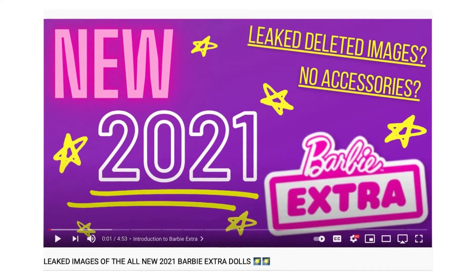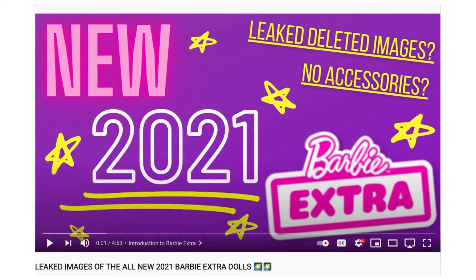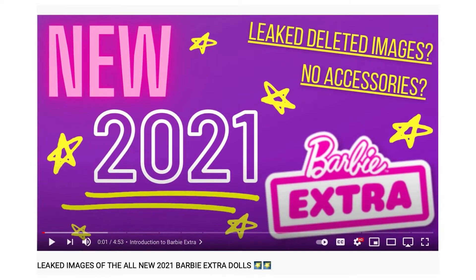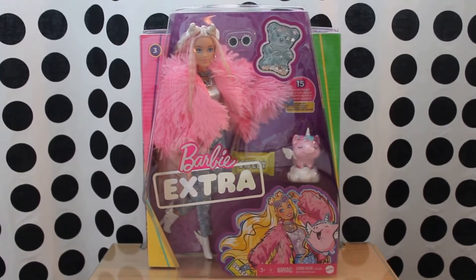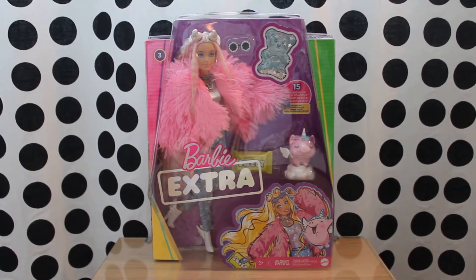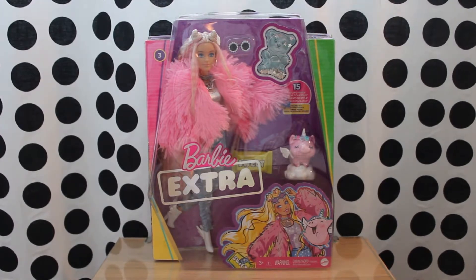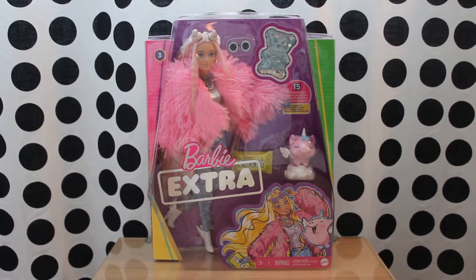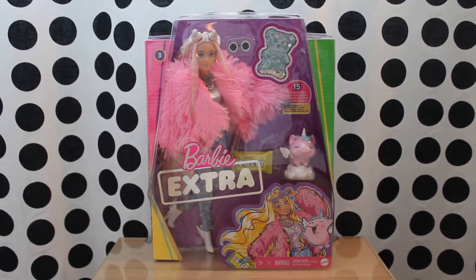I did a video a few months ago discussing this line in general, the most recent Barbie Extra dolls as well as the rivalry between Mattel and MGA because of these new releases. I finally got my hands on a Barbie Extra doll and I am very excited to show her to you. Although this doll is no longer available on the official Barbie website, there are plenty of retailers like Target and Amazon who offer it. All of the Barbie Extra dolls range from $20 to $25 — I got mine for $21.99 on Amazon.